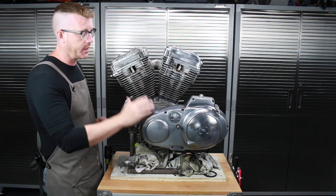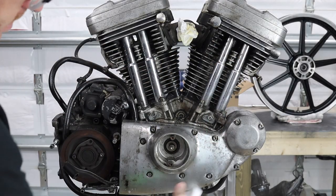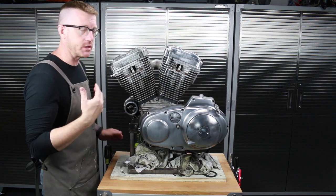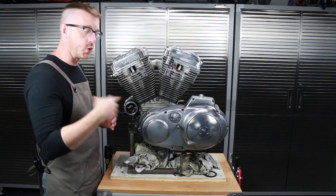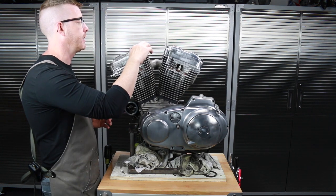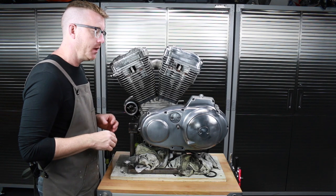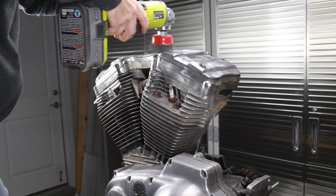Quick tip on just getting the grime and grease off: I first sprayed the whole thing down with Simple Green, let that soak in, wiped it off by hand — did that twice. Then I got to the point where most of the grease had been removed, because if you don't remove the grease you're just going to swirl it around with the wire wheel. So get all that grease off first, and once you have a pretty clean surface to start with — doesn't have to be spotless — you can start hitting it with the wire wheel.